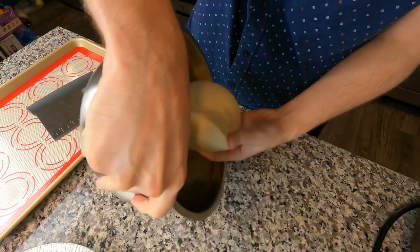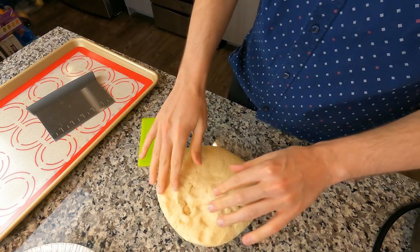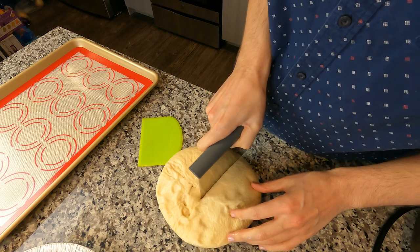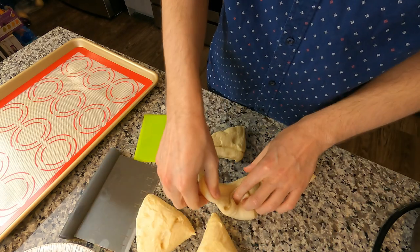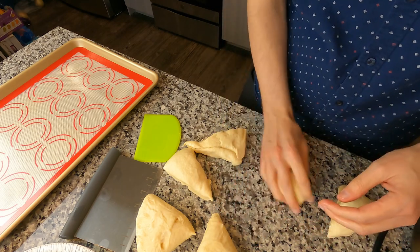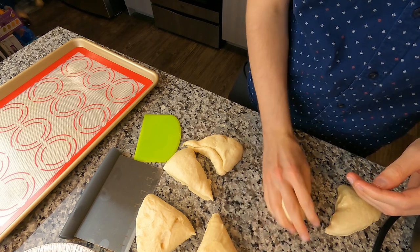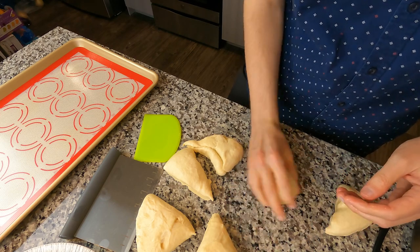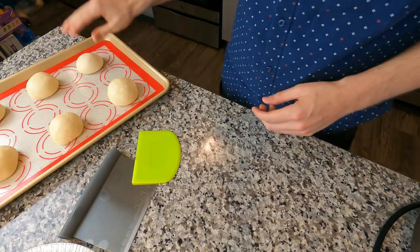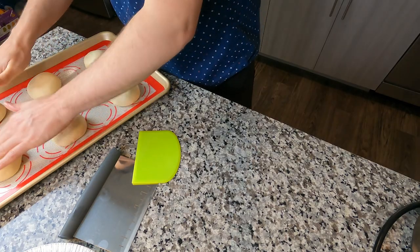We're gonna pop that out on the counter and divide it into six equal pieces. If you're a perfectionist, by all means weigh the whole mass and divide that number by six and make your dough balls accordingly. Fold everything to the center and shape it with either hand — you got two, pick one — just like this. Make sure it's nice, taut, and smooth. Then violently throw it down and give it a little pat down if you want them a little wider.